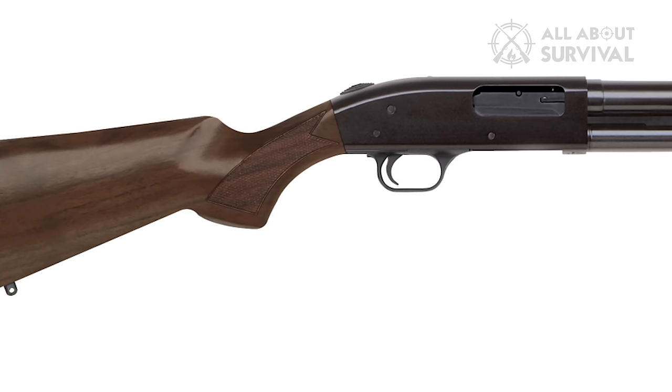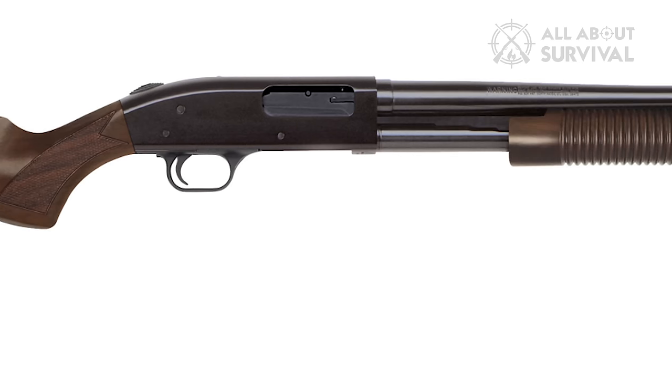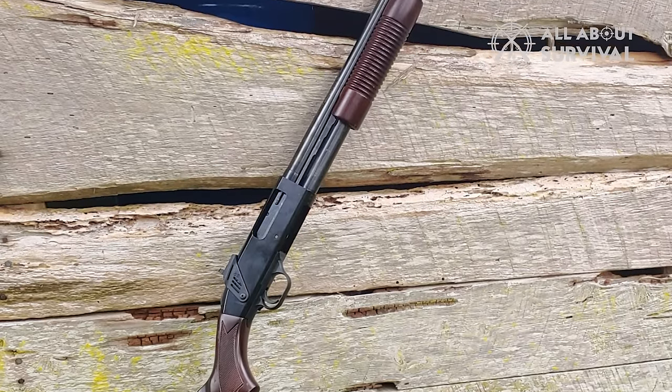About three decades later, the Mossberg 500 caught up with the sales of the Remington 870, and since then the competition between the two guns has been fierce.